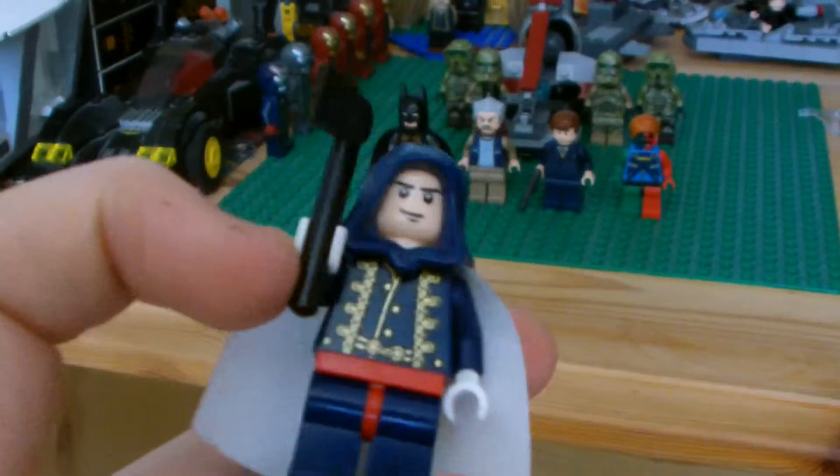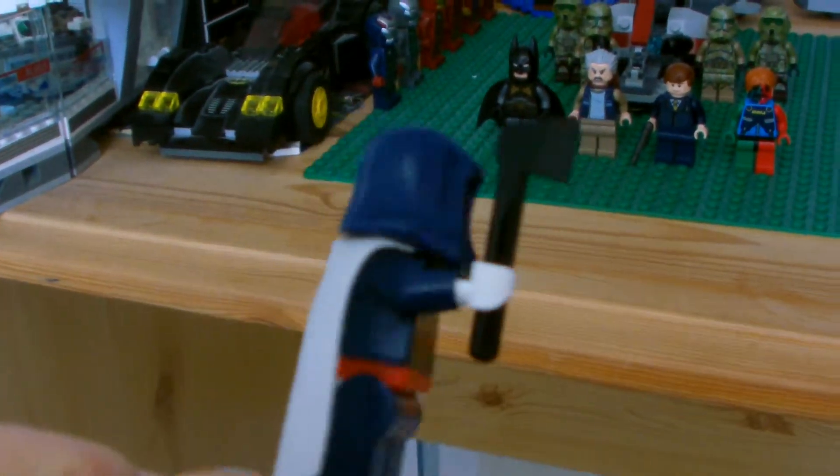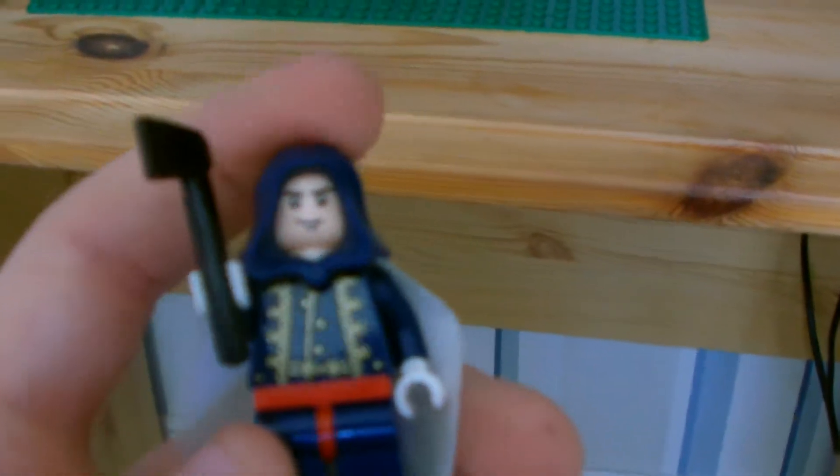...so I don't know what his name is, but he still looks cool. He does not have a second face or much back printing. He has a Tomahawk with him. Next is one I may have reviewed before, but I don't believe I have.